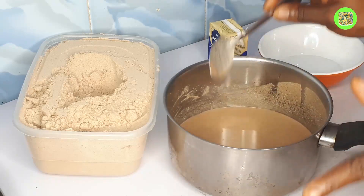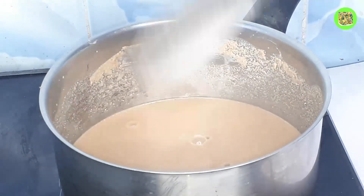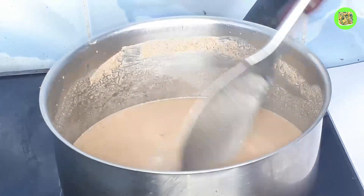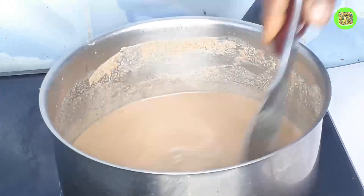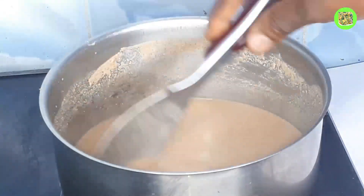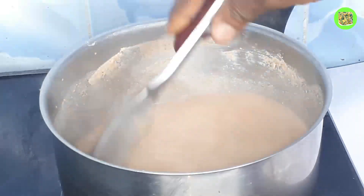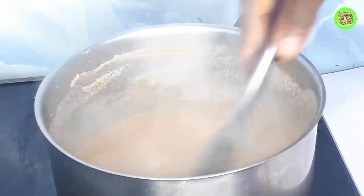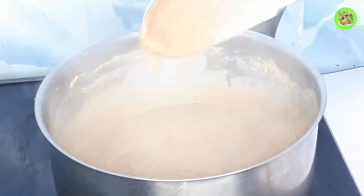The next stage is the cooking stage. I've put my pot on the gas on medium heat. I'll go ahead and stir it — you continue stirring until it becomes very thick. That's when you know that it's okay. I'll continue stirring to make sure there is no lump in it.